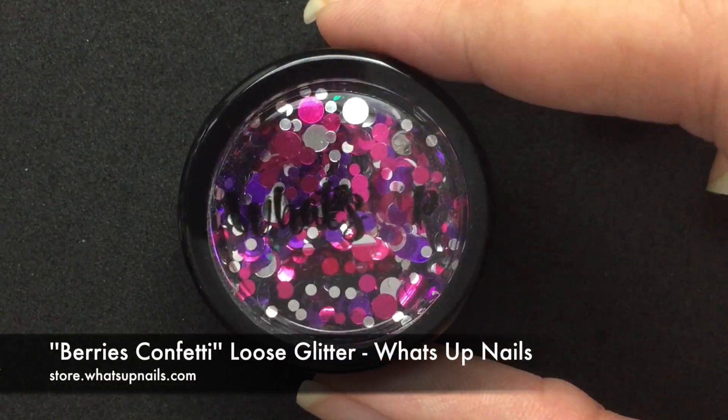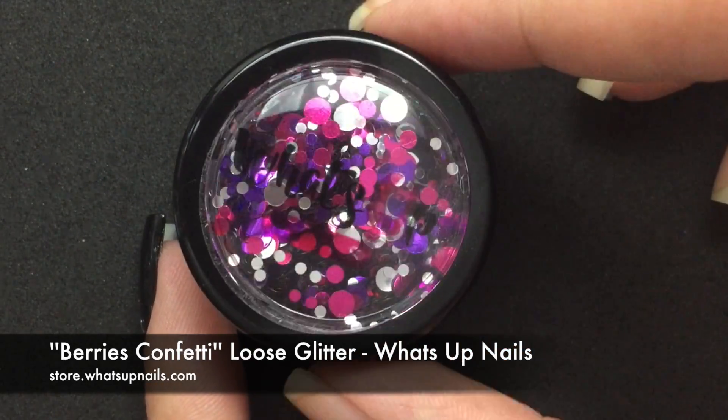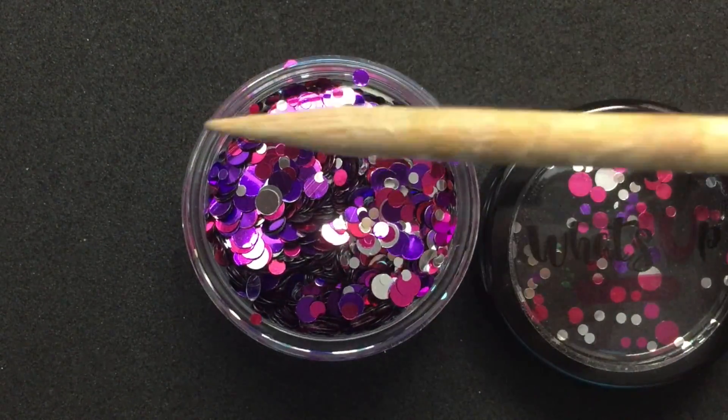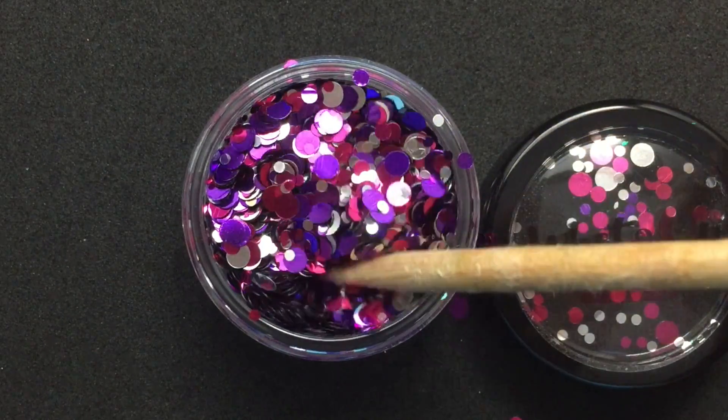I got some confetti glitter from WhatsApp Nails, and for the person who thought that sending loose glitter to annoy someone was going to ruin his day — you are so wrong. I mean, just look at this, it's so pretty. This would cheer someone's day, actually.